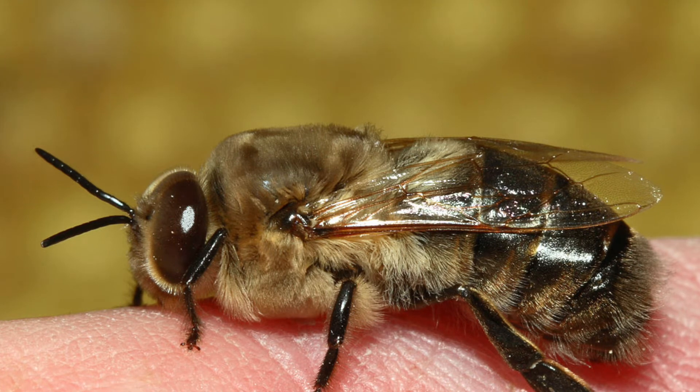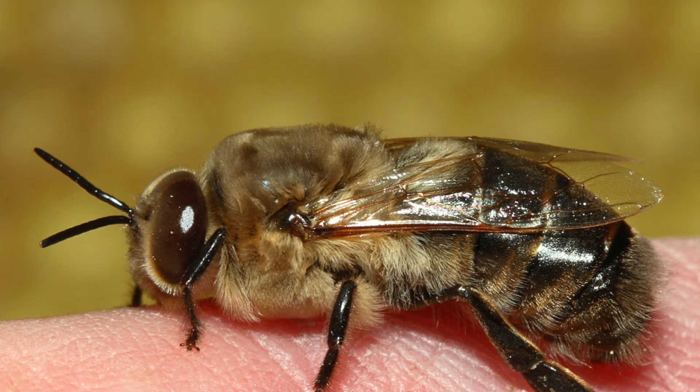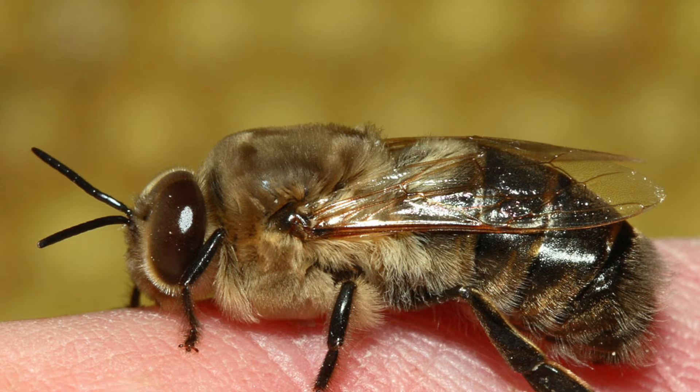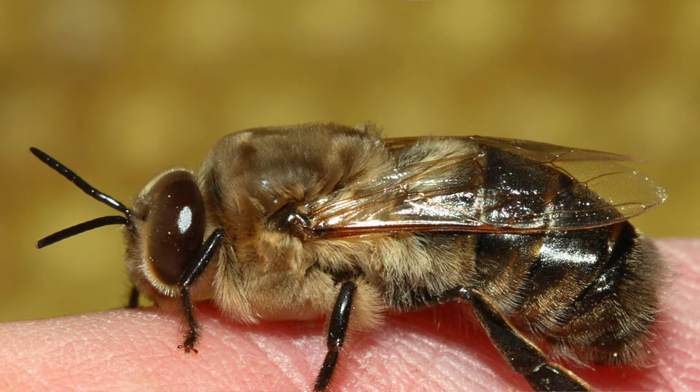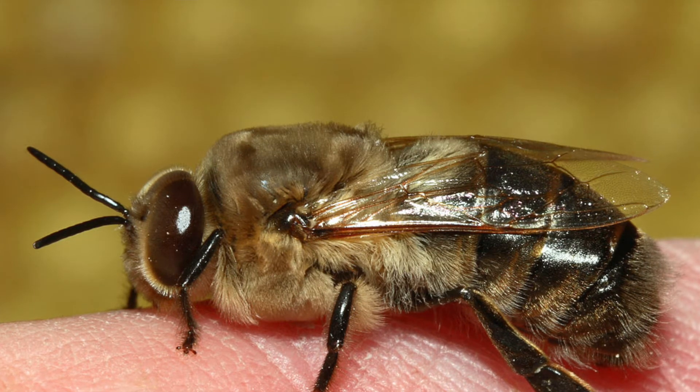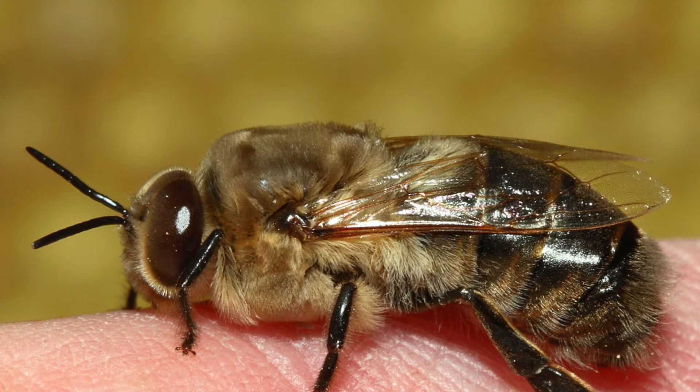Drones also have extremely large eyes, which will cover most of their head — that's going to help them spot the queen on their mating flight. Any drone which does mate with a queen is going to die because his reproductive organs virtually explode from his body in the process of mating.